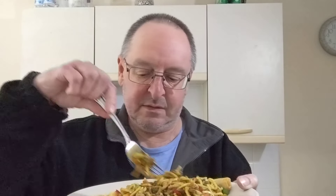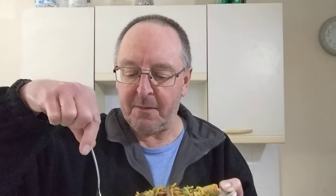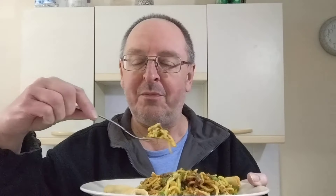Soy sauce — which is now going to run everywhere. I should have transferred this to a bowl before I put the soy sauce on. Never mind. Oh, there's a huge lump of meat there — look at that. That is what it needed, it needed soy sauce. That was really good, really tasted beefy. Perhaps they should have put more big lumps of meat in it.